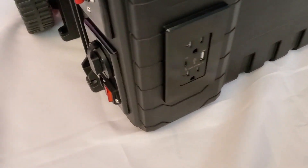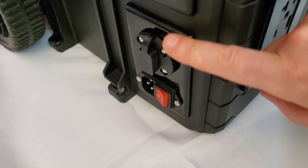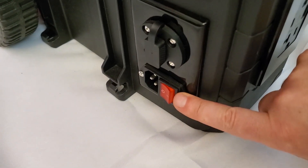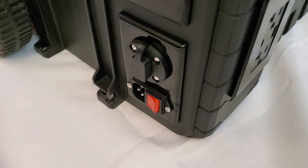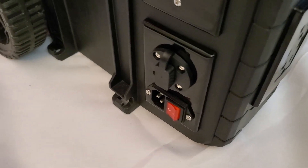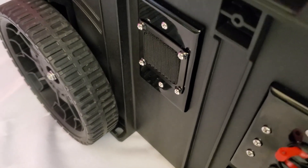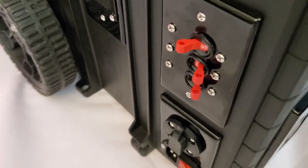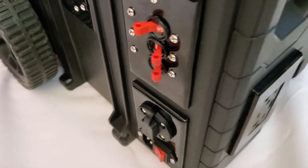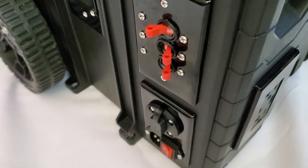On this side we have a solar input that can take 800 watts of solar. We also have an AC input for charging the battery. The box has a 20 amp battery charger built-in. We also have an intake port and a mini circuit breaker. These are 20 amp circuit breakers for AC, DC, and solar input.